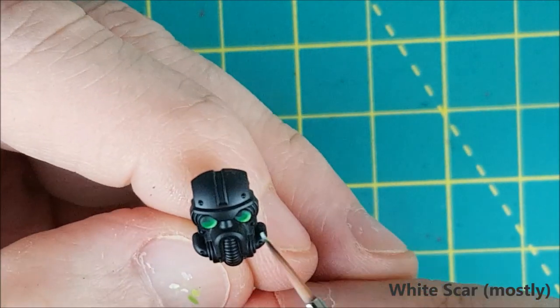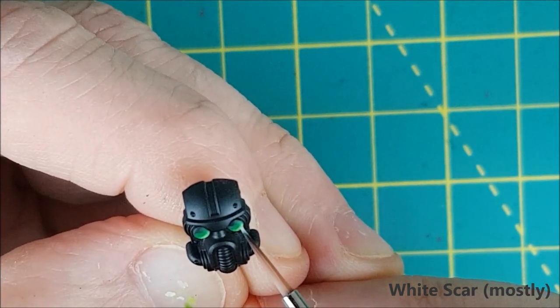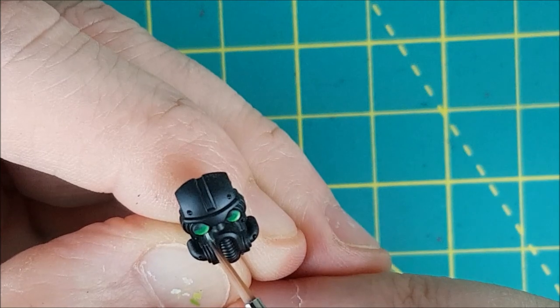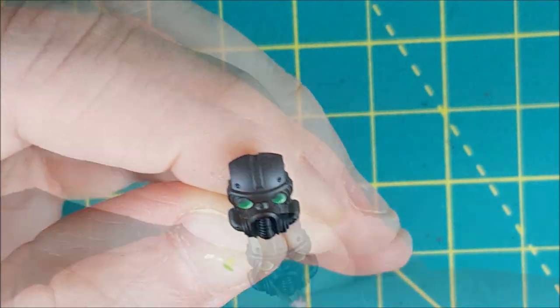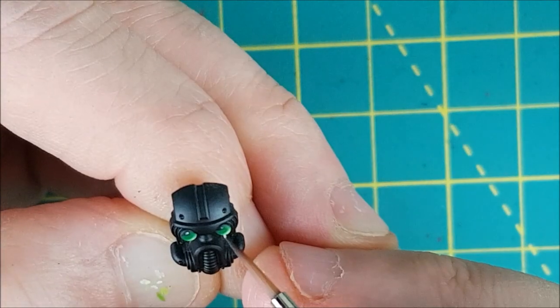Now I've got the White Scar with just a slight tint of the Moot Green in it, and I'm putting a little dab in the center of the last line I painted. The final step is just to put a small dot of pure white in the top left corner.